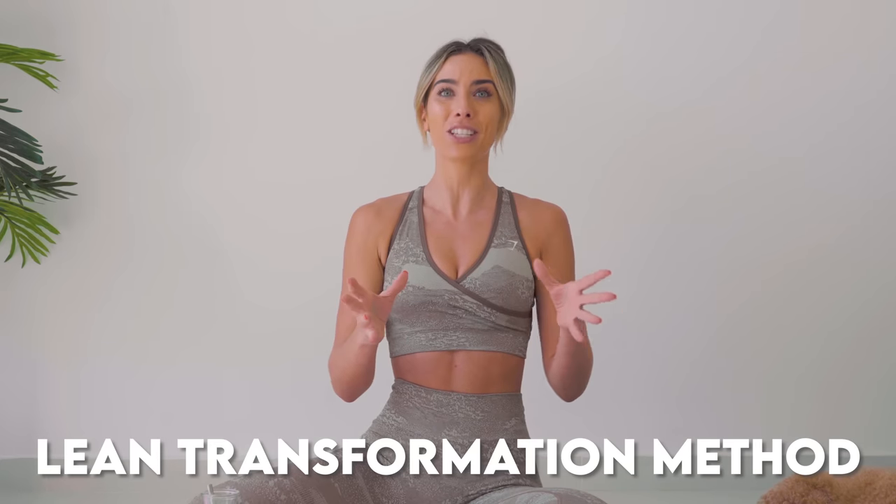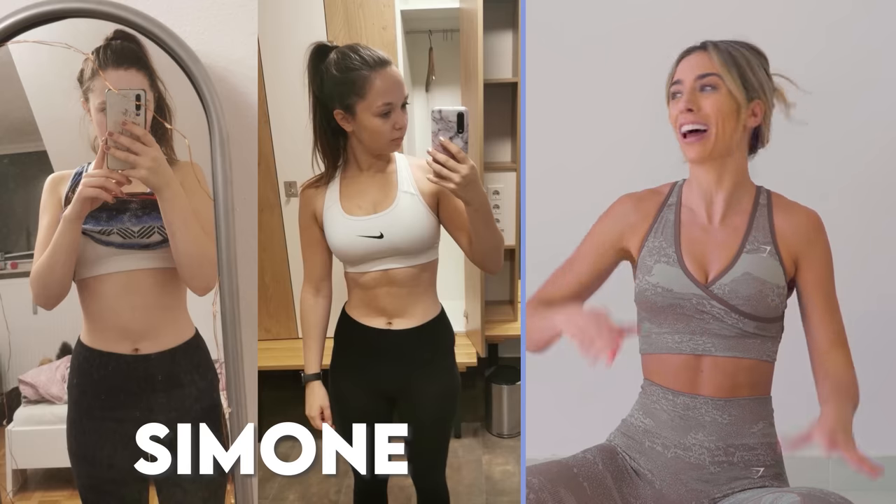It's all about nutrition and combining different styles of workouts. The lean transformation method, honestly, is going to change your life. Just look at these results. It combines Pilates, HIIT and strength training all from home. You can start the 8-week transformation method down below, but no more talking about that for now. Let's get started.